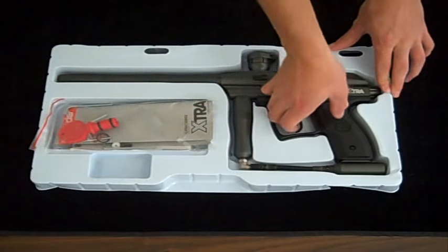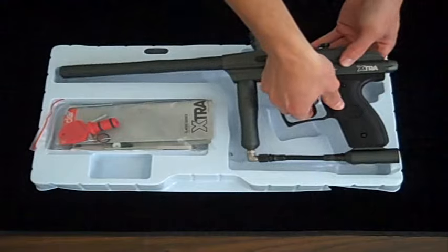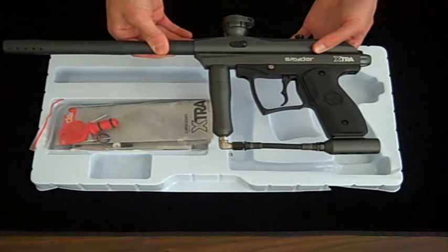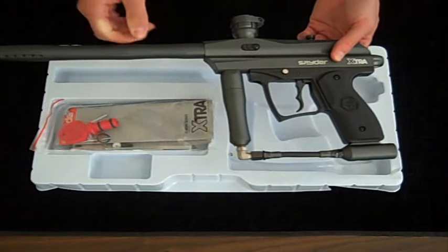As for the Extra, it is a semi-automatic paintball marker that runs on either CO2 or compressed air. It shoots 68 caliber rounds and comes with a 10-inch Spyder-throated barrel.